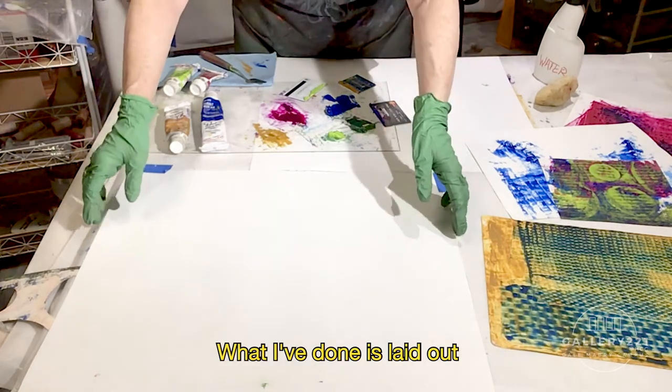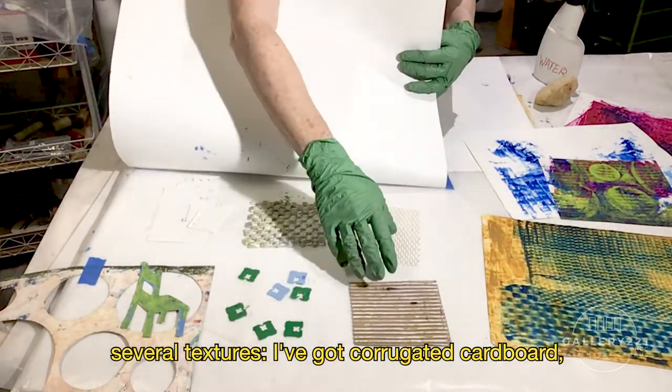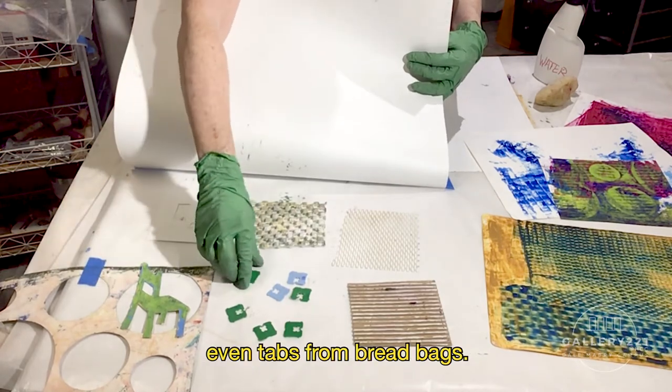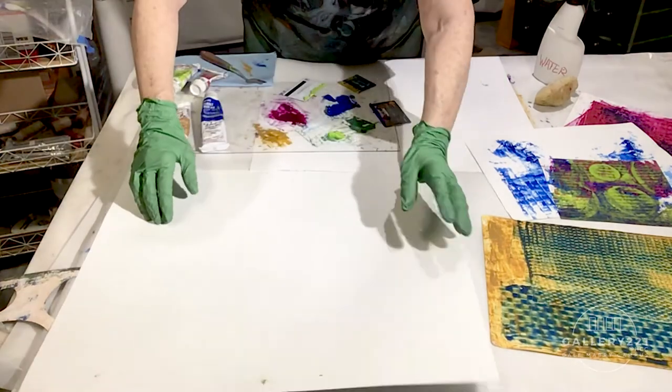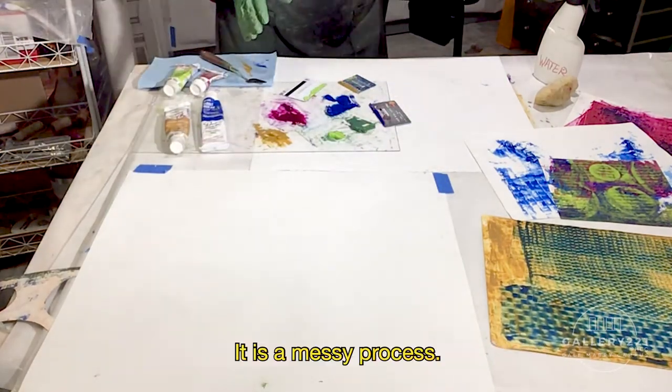What I've done is laid out several textures: corrugated cardboard, netting, rug pad, cut paper, cut Yupo, even tabs from bread bags. I've got my gloves, an apron, paper towels. It is a messy process.